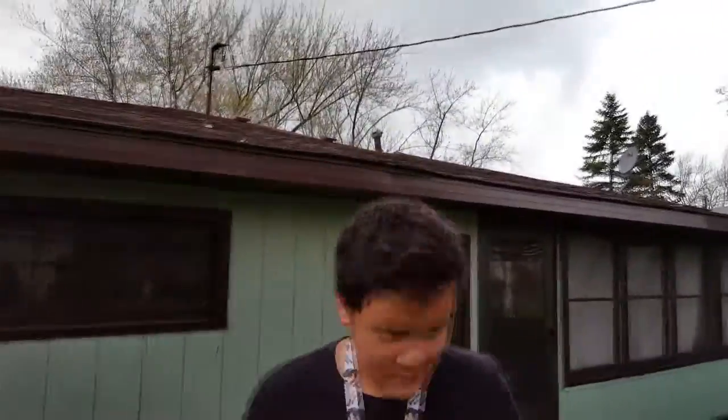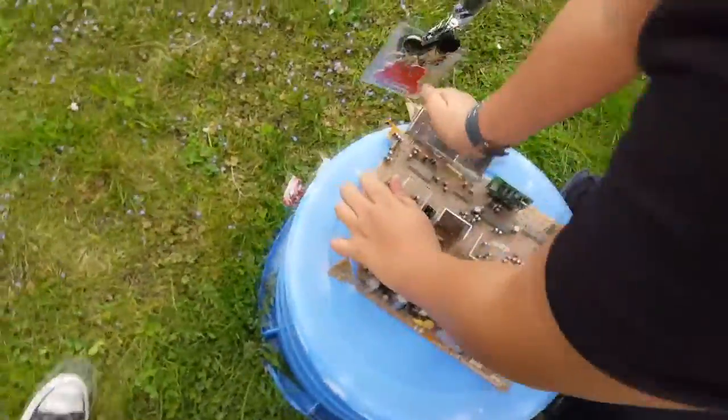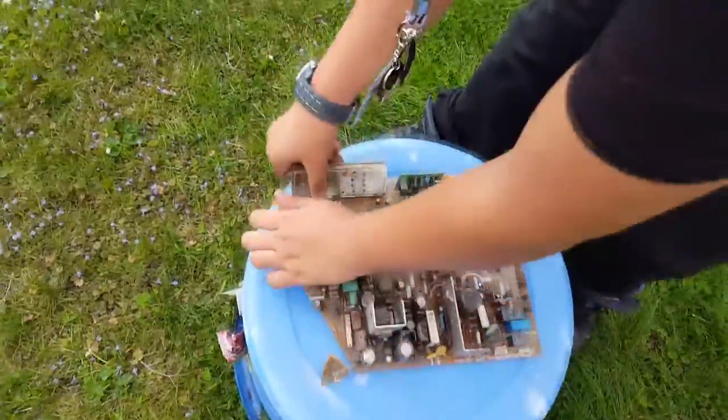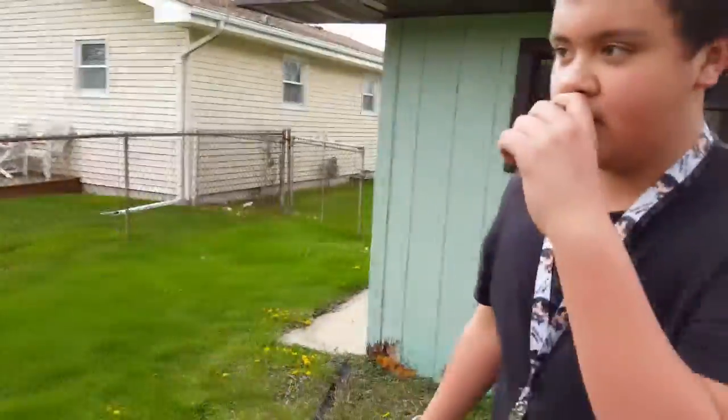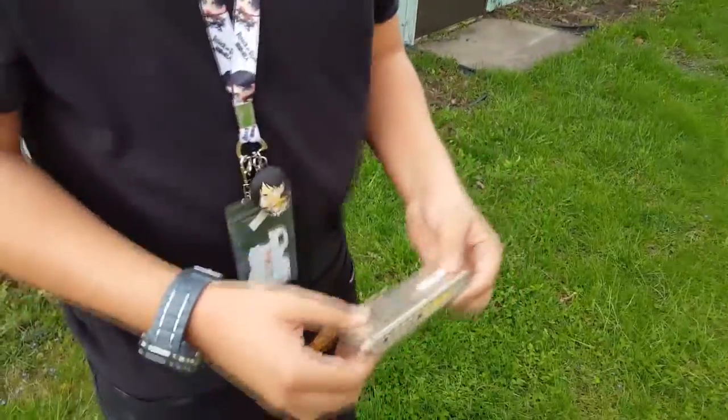Hello, today we're going to teach you how to install RAM to your TV. First thing you want to do is take this piece of shit out. Can you explain to us what that is? Now this is... I don't fucking know. Alright, so this is the RAM.